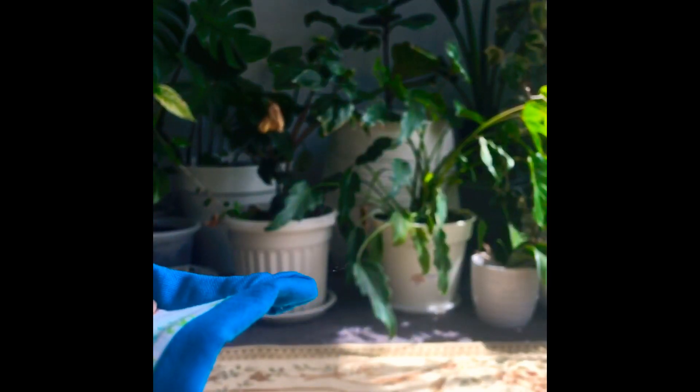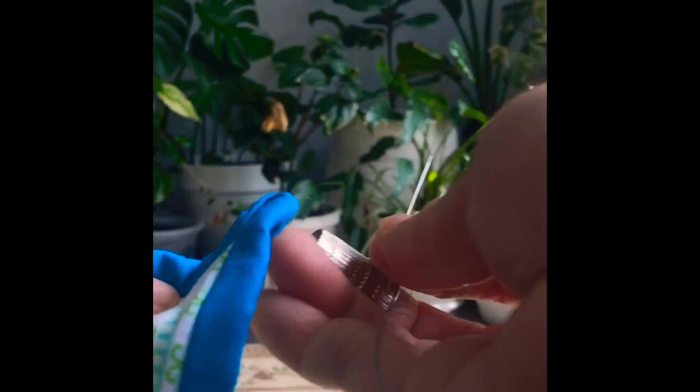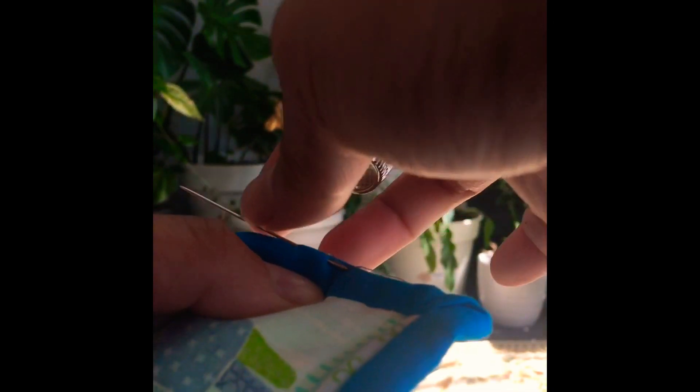I haven't really used a thimble before, believe it or not. I used to just push the needle with my fingers, but it's hard and eventually you'll tire out. You could see there's a mark on my finger from gripping the needle. So I'll show you how the thimble can make your life easier — wear your thimble on your middle finger and use it to push the needle in. That's so much easier! No stress in sewing. I'd recommend a thimble from now on.